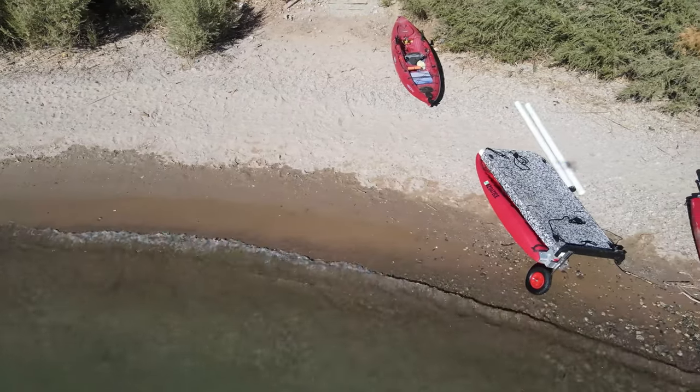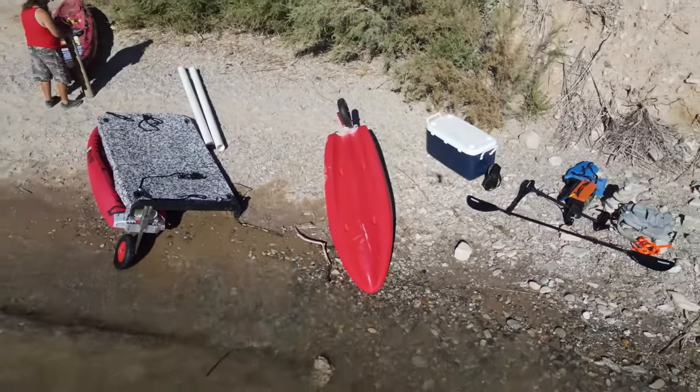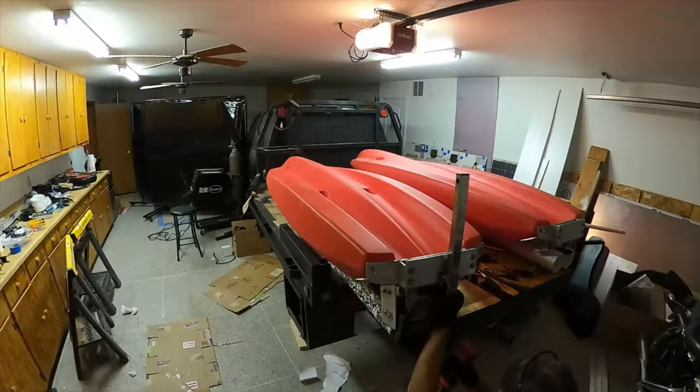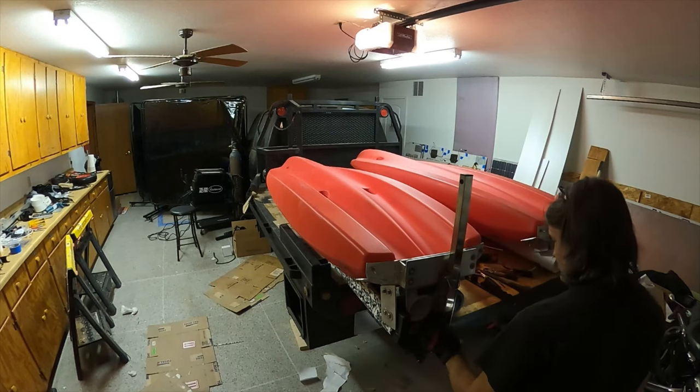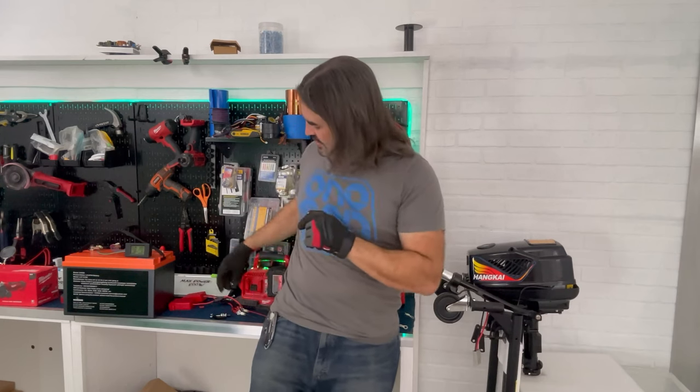I can't call this project a success until the thing can be on the water all day long. And if it does sink, I need to be able to disassemble it quickly. Those kayaks are bolted to the deck in several places and it takes way too long to disconnect them. So in this episode we're going to solve both problems: make the kayaks waterproof, and replace the regular bolts with quick-release brackets.